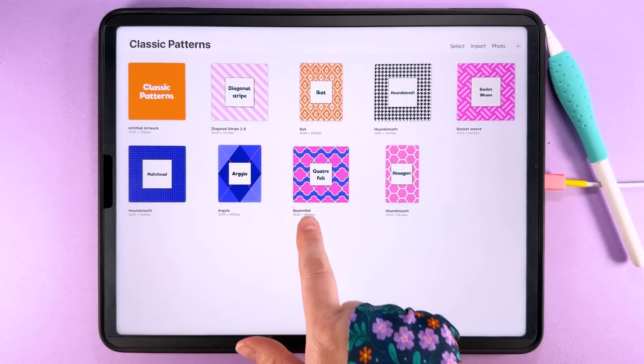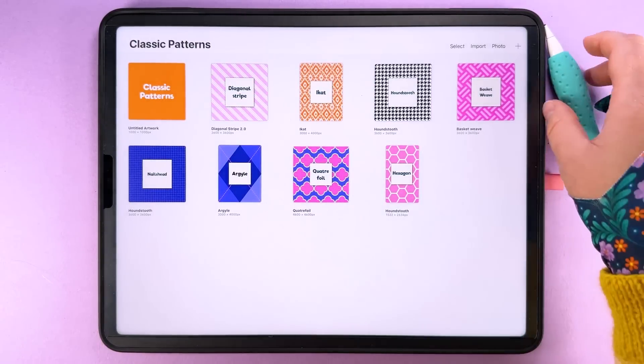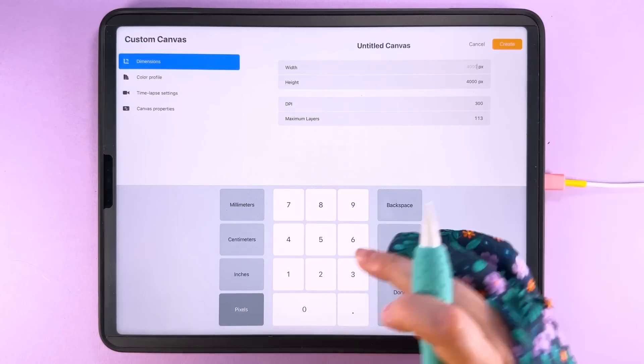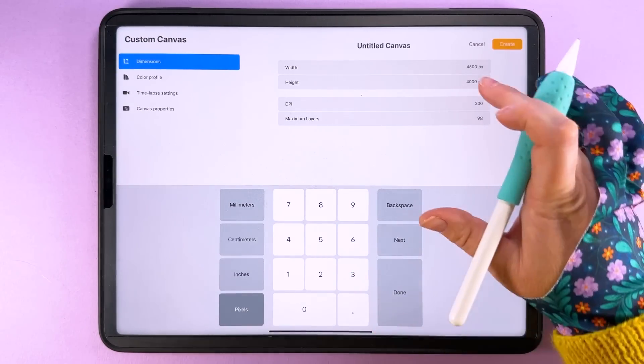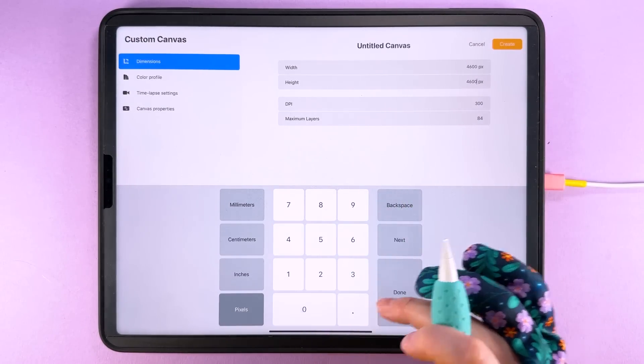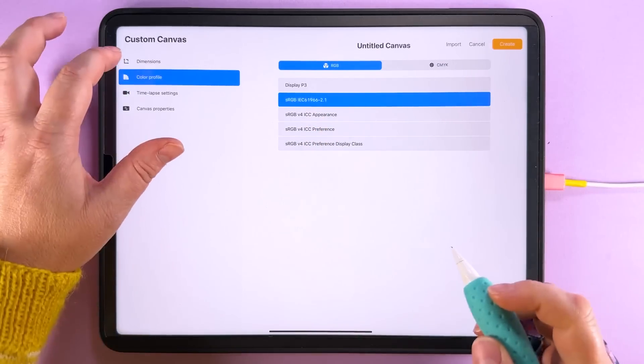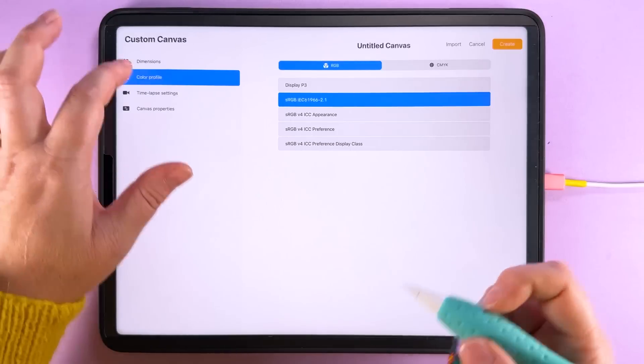We're going to start in the gallery. The dimensions I've got are 4600 pixels square. So we're going to create a new canvas 4600 by 4600 pixels at 300 dpi. For color profile, you want sRGB if you want the same bright colors that I've got.